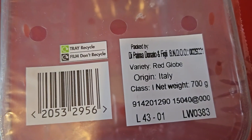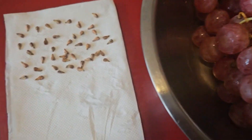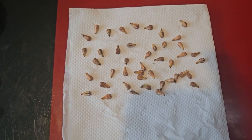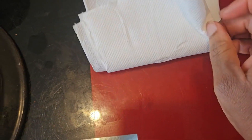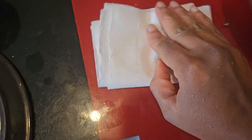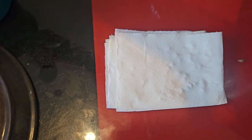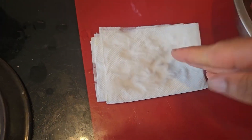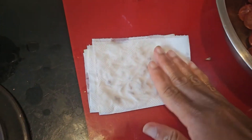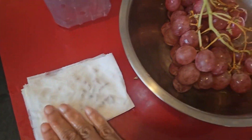They're called the Red Globe from Italy. I'm saving the seeds and I'm gonna try to grow these. All I'm gonna do now is just fold the tissue over like that, wet it up with some water, put it in a plastic bag and hopefully it will germinate.